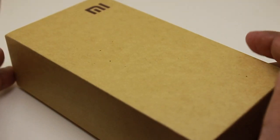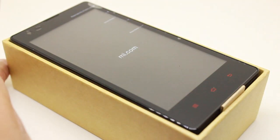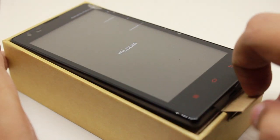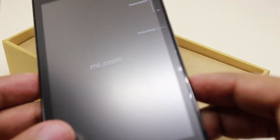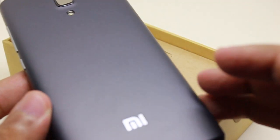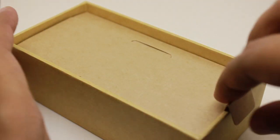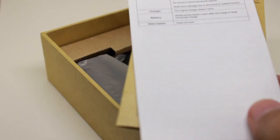Let's take a look at this Redmi 1S by Xiaomi. Xiaomi are like the Apple of China — they are known for their Apple-like designs and user interface. Their phones are really well priced and give really good value for money, but the only bad thing is you cannot buy them anywhere; usually they are available only through auctions, and this is one of them.